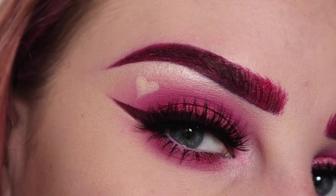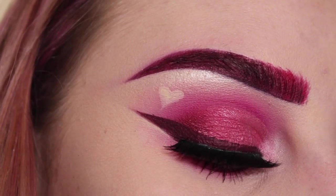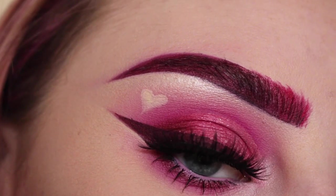And that is the finished look. I am so happy with how this turned out — it is super cute. And if you decide to recreate this, please tag me on Instagram at BeccaBoo318. Thank you so much for watching, and I hope to see you guys on the next one. Please give it a thumbs up and subscribe.